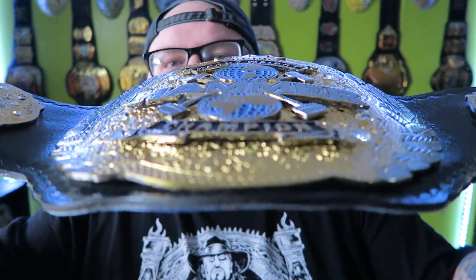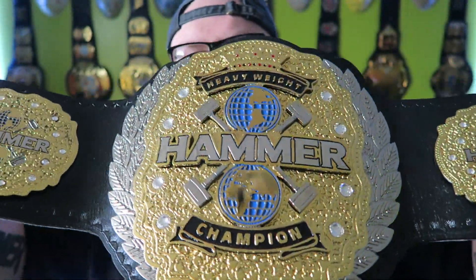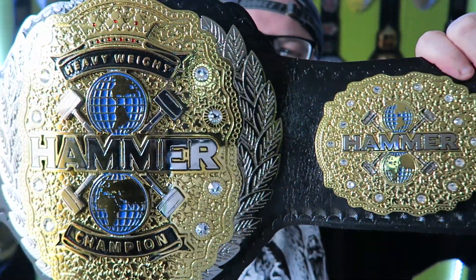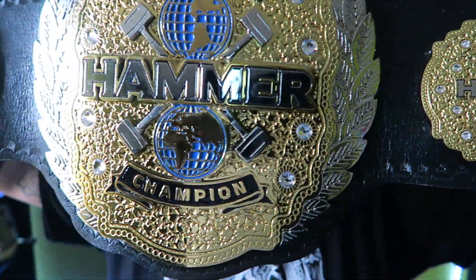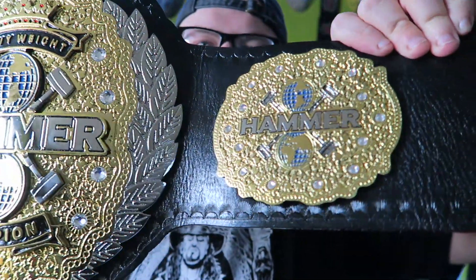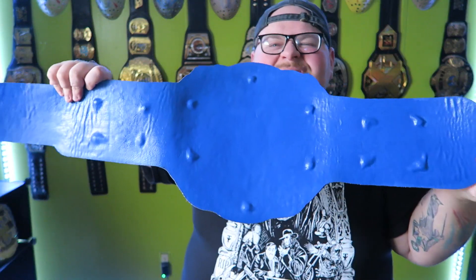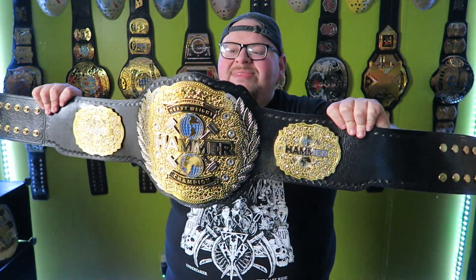There's a stacked hammer piece on the belt, globes, a crown, and kind of an AEW-type border along the belt. There are stones on the side as well, and like I said, blue backing on the belt — I think it just pops. It's a three-plate belt and I'm so happy that all of this is over and they went back and fixed everything.